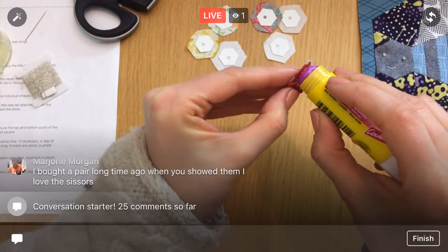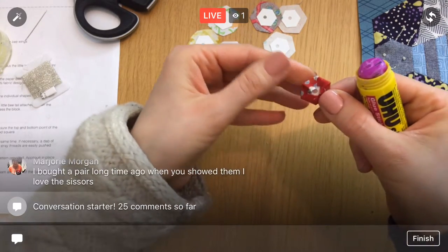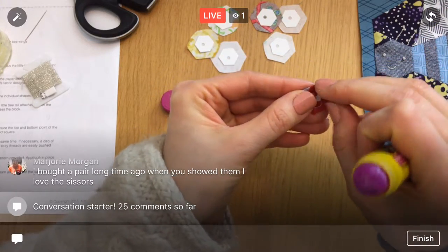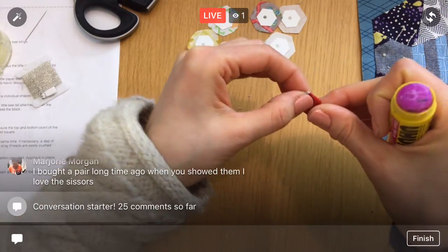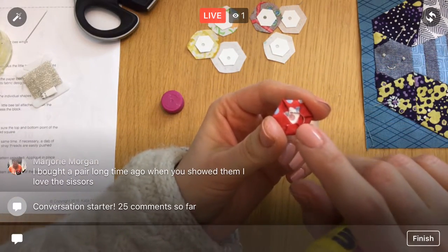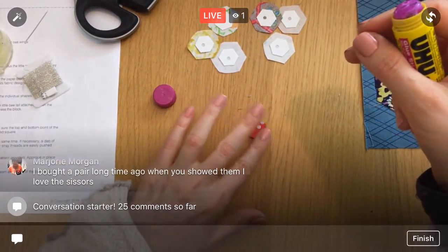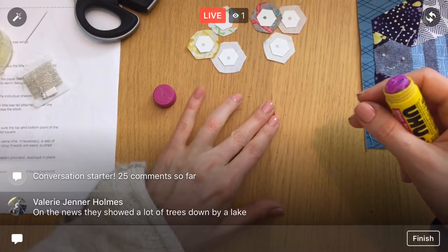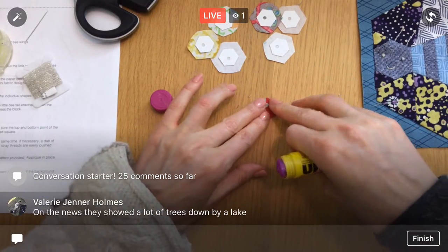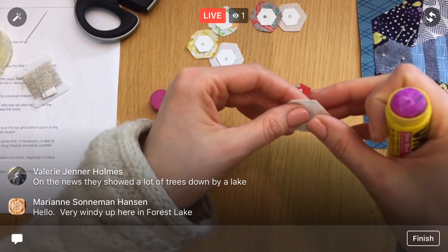Here's the last one to glue baste. I've never done glue basting for little hexes — we'll see how it goes. I definitely trust stitch basting more; I'm afraid these are all going to pop off. But we're going to give it a try — we'll glue them and stitch them together quickly, so hopefully it'll be fine.